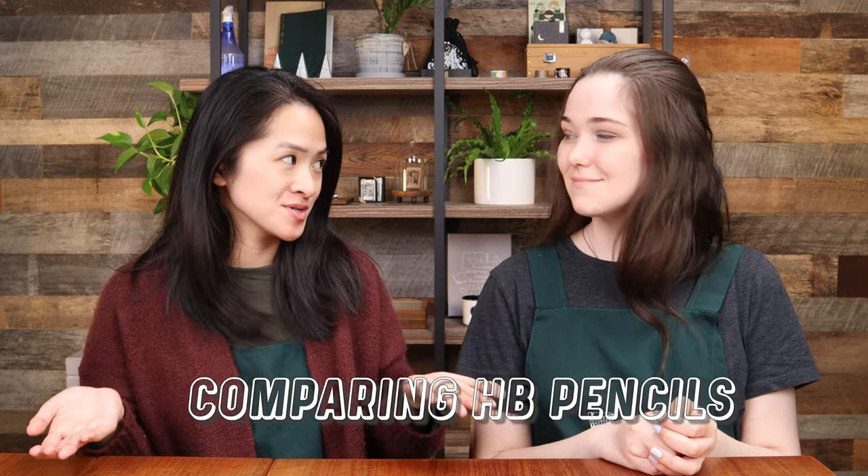Hi everyone! It is Daisy and Alex back for a YouTube video, and today's video is going to be all about comparing HB pencils.